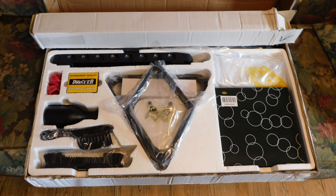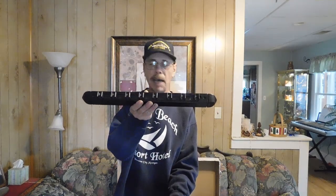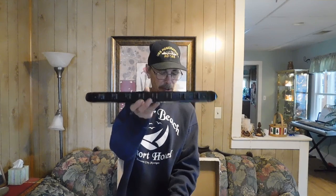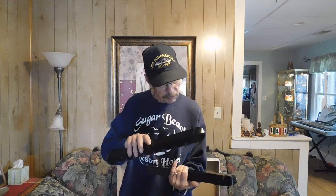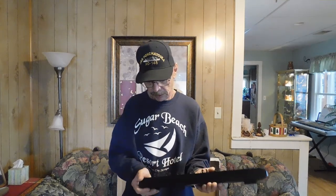It came with a stick rack — this one holds eight sticks. You can see the top and the bottom here; comes with the screws and they seem pretty good. I like the finish; it's pretty good for what I'm going to do with it. It's really good, though it came with a couple of things I'm not really sure what they're for.